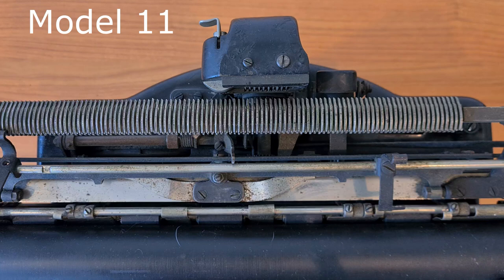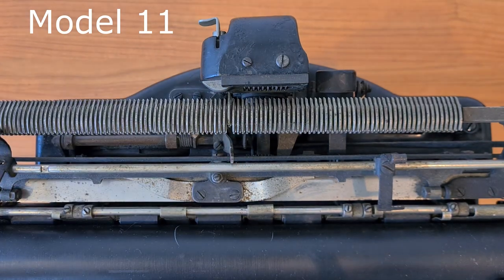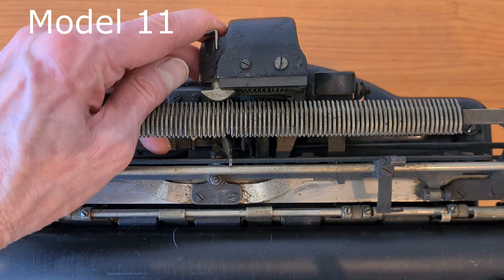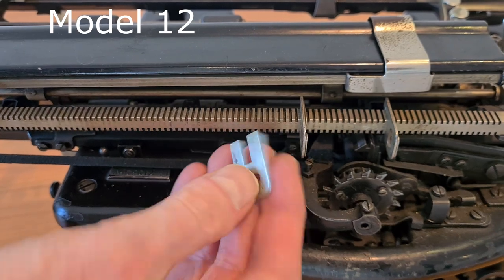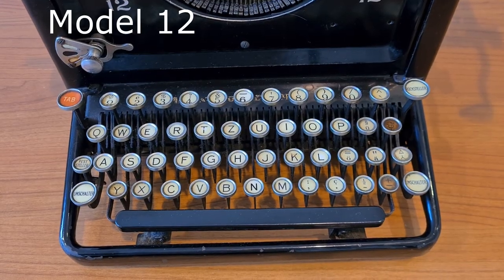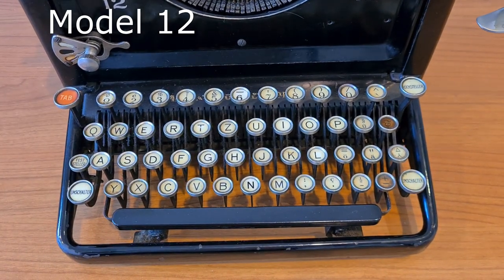In Model 11 there aren't sliders but this button system. You set the tabulation stops like this, and you reset it like this. In Model 12 of 1927 there is again a tabulator with sliders but more simple to use — there is only one button. It's more similar to more recent typewriters.